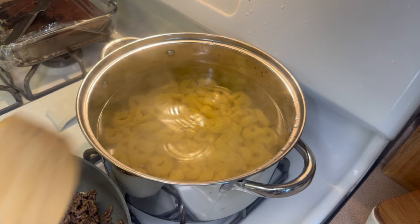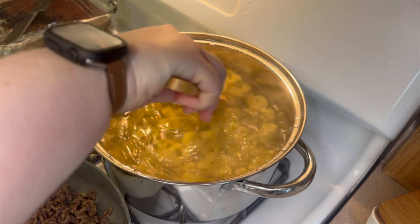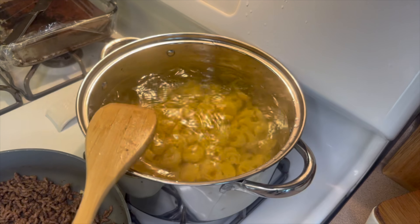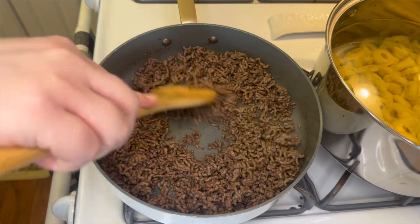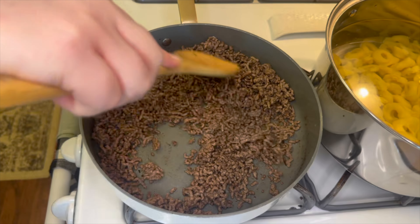Once they are all floating to the top, go ahead and drain that off and sit it back on your stove until you're ready to use it. Drain any grease from your ground beef if needed, and then add in a half cup of water.